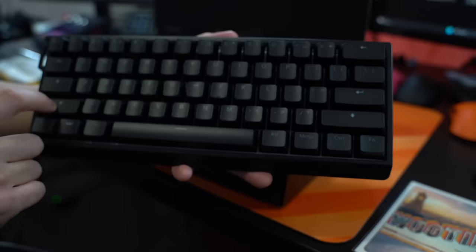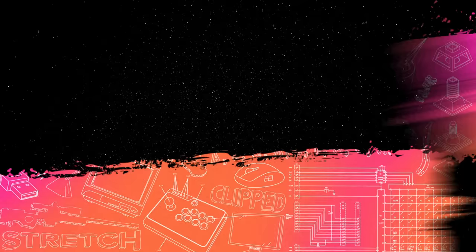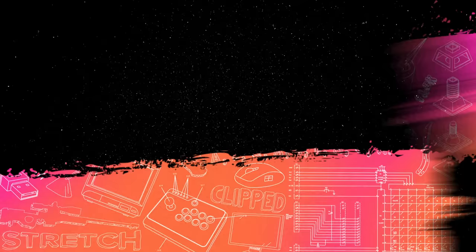And here's what he had to say about it. And now, the guy who actually knows what he's talking about. First off, I just want to say a huge thank you to Wooting for sending me a 60HE to test out. This video isn't sponsored, so as always, I'm just here to share my honest opinion on the product.